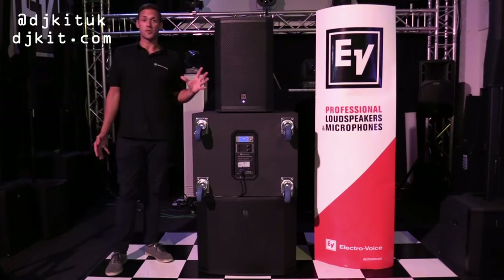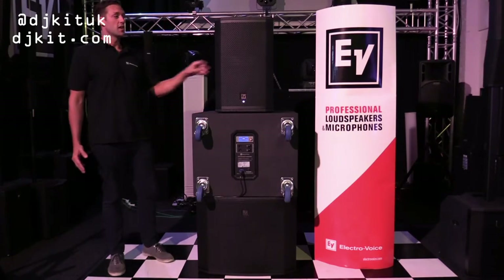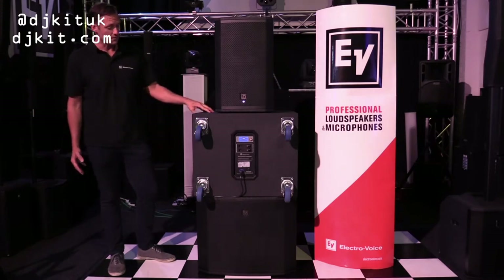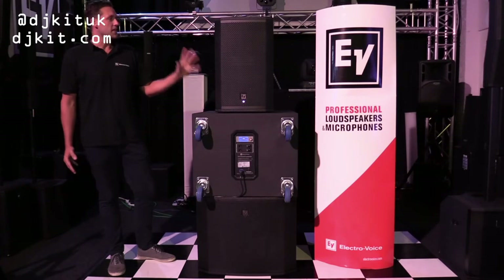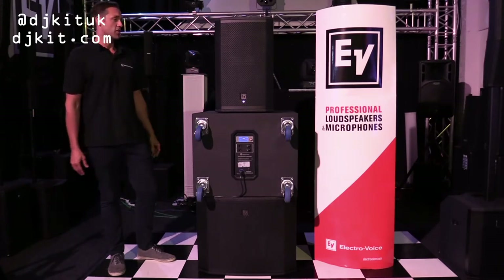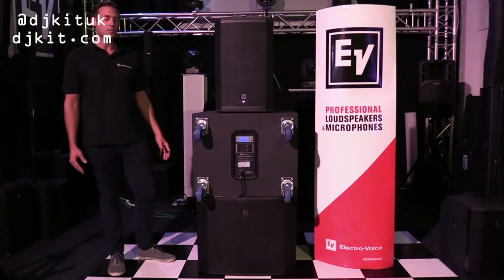The series comprises five models: a 10-inch, a 12-inch, a 15-inch top speaker, a 15-inch sub, and an 18-inch sub, which is the one we have here. The ETX series of loudspeakers is a non-compromised performance solution, with a 2,000-watt amplifier module.